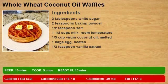2 tablespoons white sugar, 2 teaspoons baking powder, 1 and a half teaspoon salt.